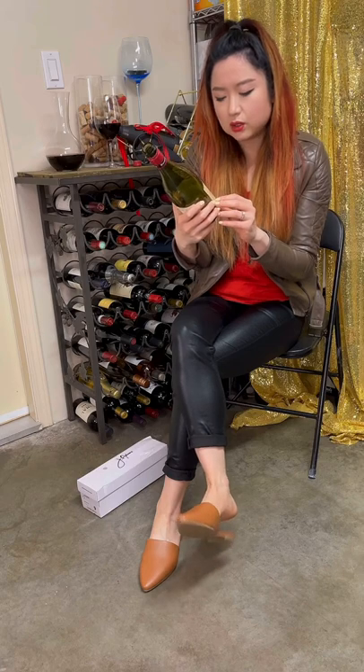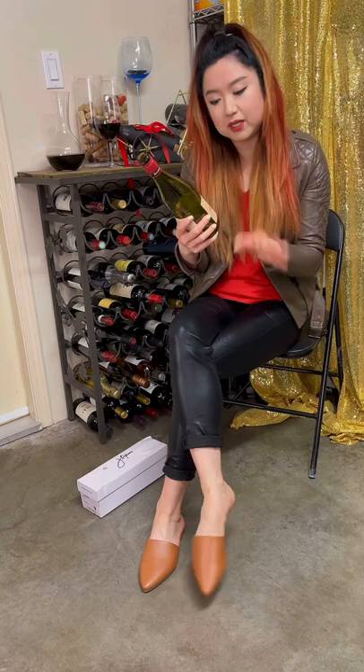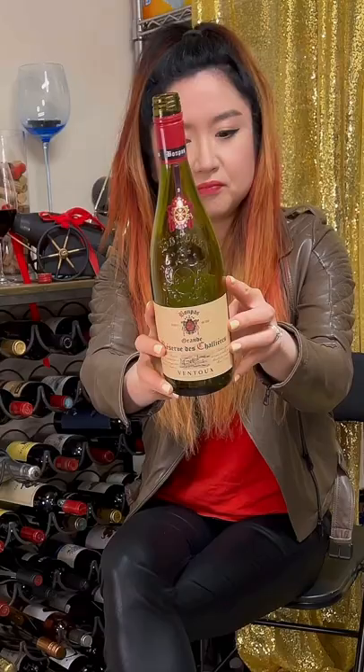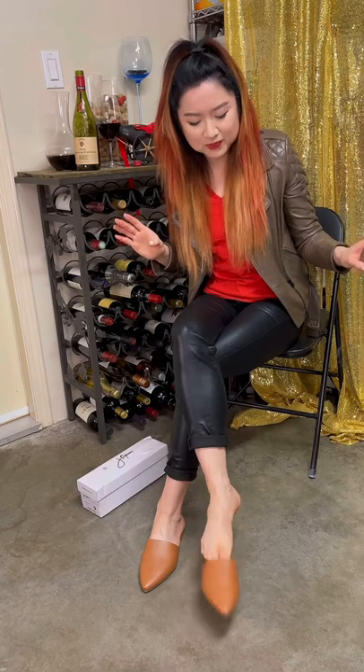This wine is called Fautrail — no, Fautrail is the appellation I think. Bonpas is the winery's name. Bonpas Grand Reserve de Jalaire, Fautrail. Okay, we'll talk more about that later.